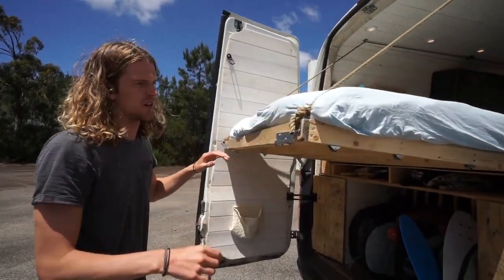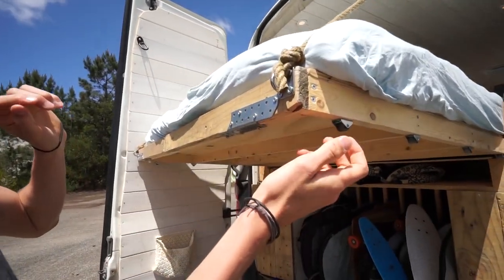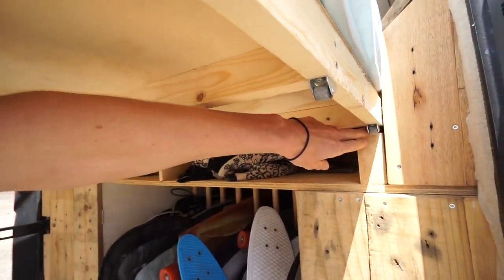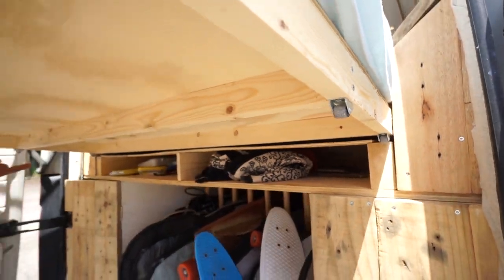So let's start here. Underneath we have wheels. We have approximately eight on each side that go on this ledge, and the same thing on the other side.